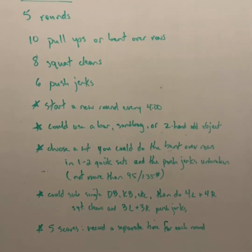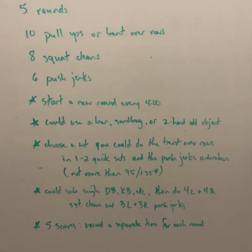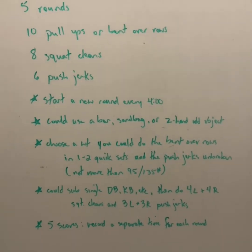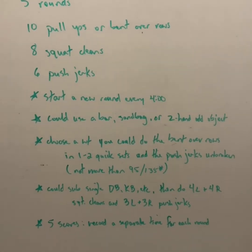If you need to sub out a single arm movement, you can use a dumbbell, kettlebell, etc. In that case, you're going to do bent over rows with that piece of equipment, then four squat cleans with your left hand on the left side and then four on the right side, then three push jerks with the left and three push jerks with the right.